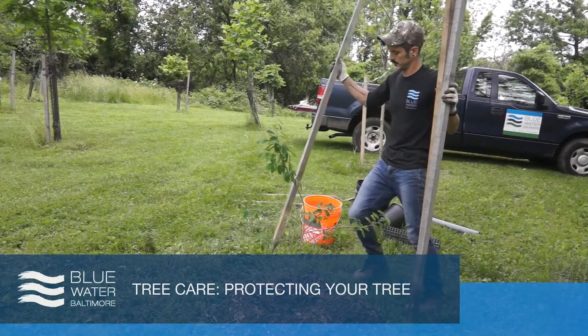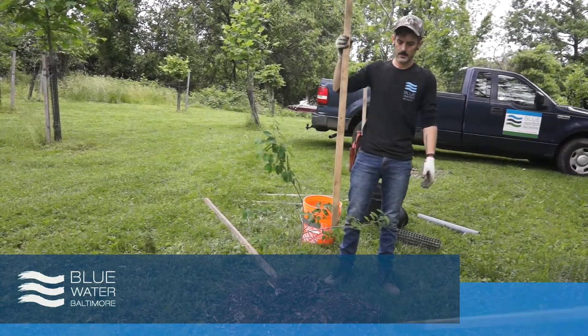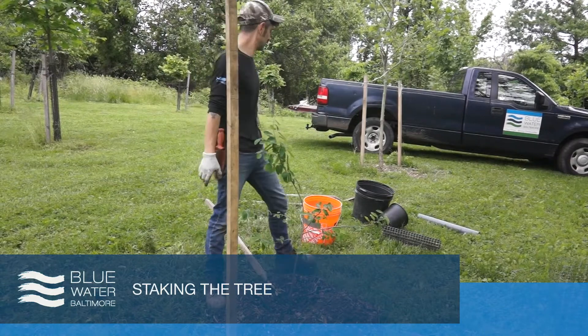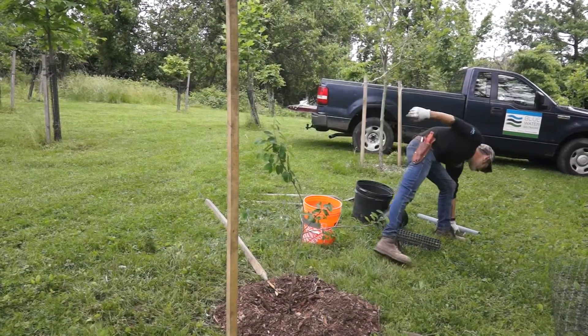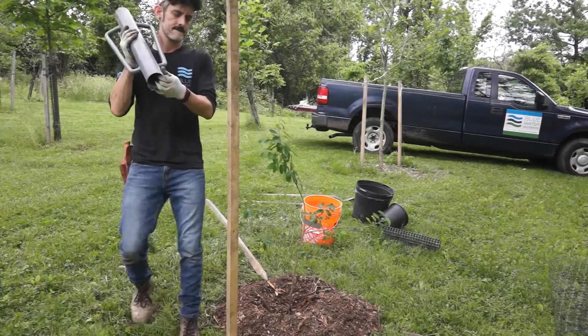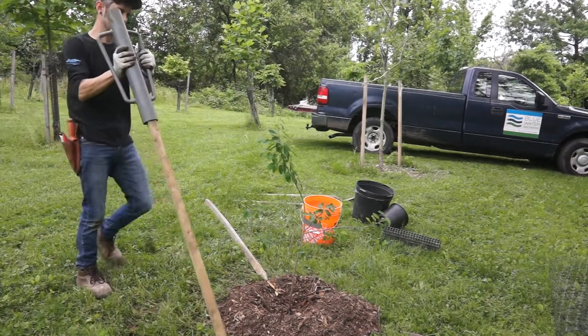When staking in the tree, it's important to consider whether or not you have deer in your area. If you have deer, you're probably going to want to put up three stakes rather than two and wrap it with deer fencing to protect the young growth from deer browse. We use a pole driver or stake pounder to drive our stakes into the ground, but you can use a mallet or sledgehammer if you choose.